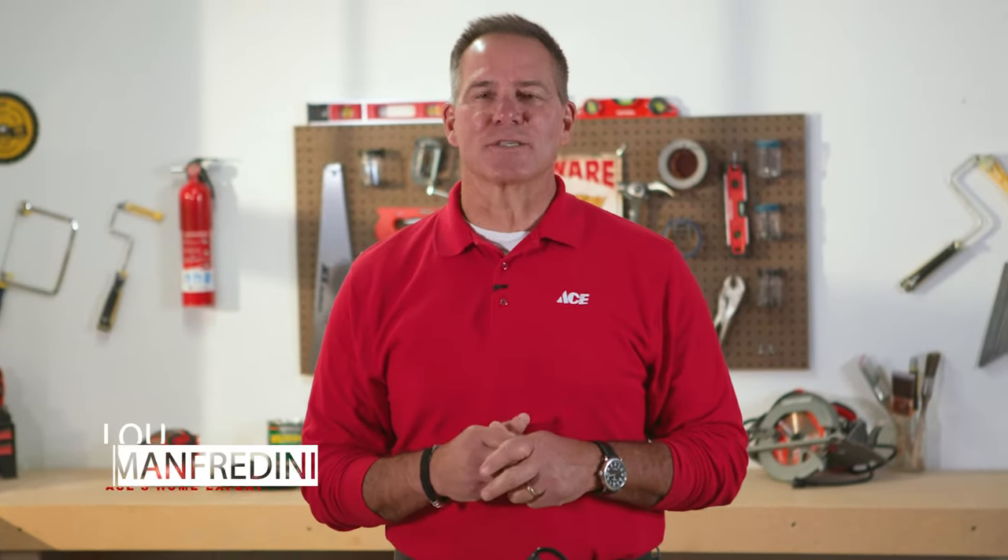Hi, it's Lou Manfredini, ACE Home Expert. In this video we're going to show you how to install a new sump pump.